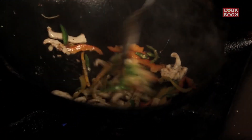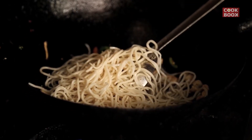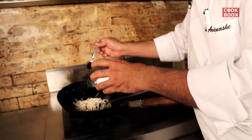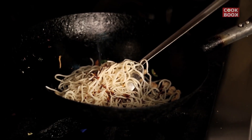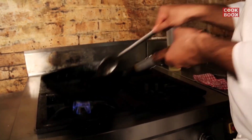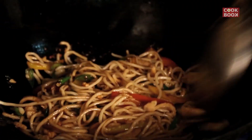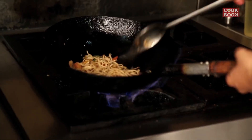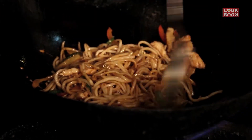Now you can see the chicken is almost cooked. We are going to add some noodles, a little bit of soya sauce, and a dash of vinegar. If you do not want to use vinegar, you can actually use even a lemon juice — a freshly squeezed lemon juice can also be added.